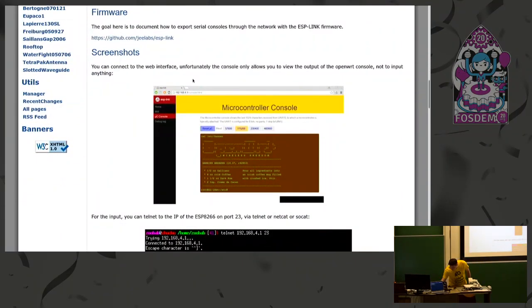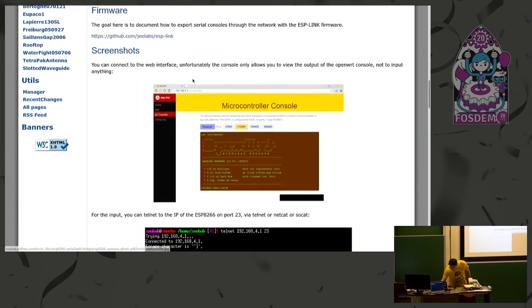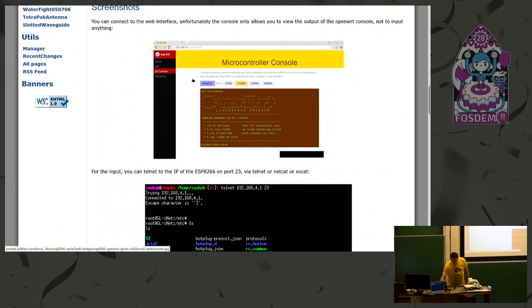The firmware is from G-Labs, called ESP-Link, and it has a nice web interface where you can specify the baud rate that you want. There's also a nice GUI for the Wi-Fi, so you can scan the Wi-Fi, choose your access point, put your key — everything through the web interface.